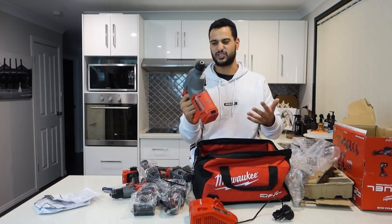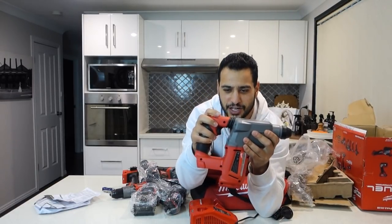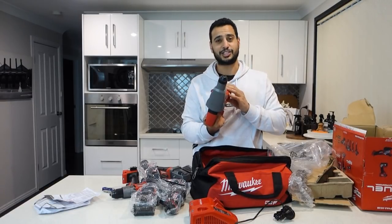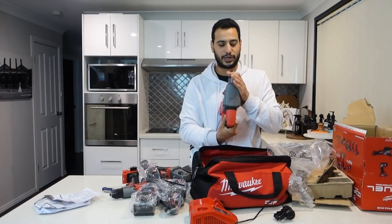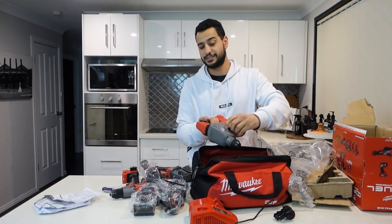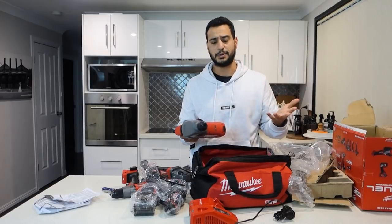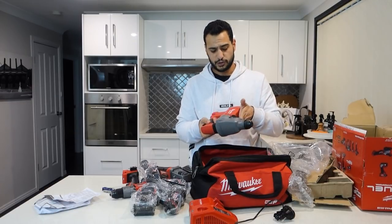And here's the SDS rotary hammer. This one has a bit of weight to it — feels like about three kilos. It's got a little springy section up on top that absorbs the impact, which will be interesting to see how much vibration it absorbs while drilling through concrete. The mode switch — it's got a button on top to release it, which is interesting. None of the other SDS drills I've seen have that. Then it clicks into place. So definitely interesting to see how much power this has.